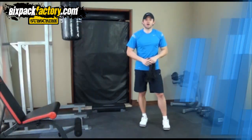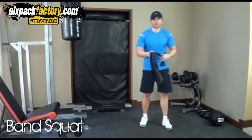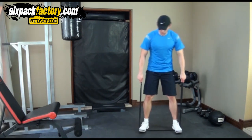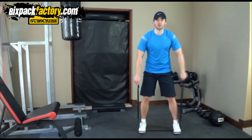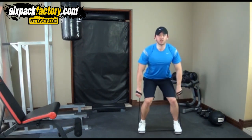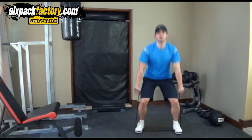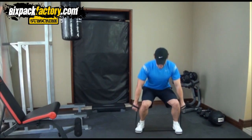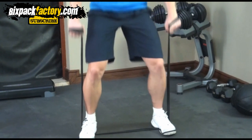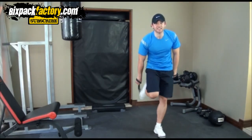Now we're gonna start going down to your lower body, starting with your quads — the front of your legs. We're gonna do a band squat. Put the band around your feet, nice and shoulder-width apart, toes out. Get it nice and tight, as hard as you can, then bring your chest up, back straight, and up it goes — down and up, down and up. It's a really good workout for your quads, gonna tone up and give you nice sexy legs.